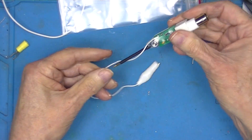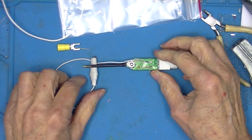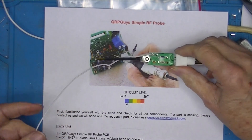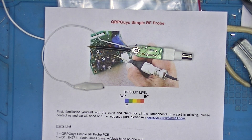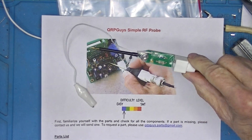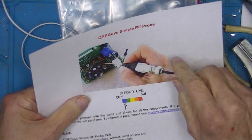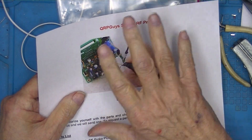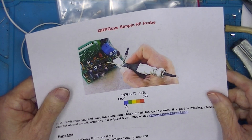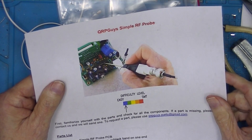And I think that's done. So there is the QRP Guys Simple RF Probe. I'll do a video on how to use it and why I built it sometime in the future. It's worth visiting the QRP Guys website just to look at the old-time photographs of radio as it was in the 20s and 30s. Thank you for watching.